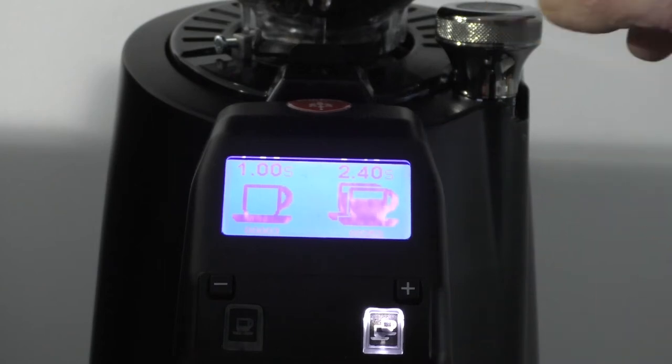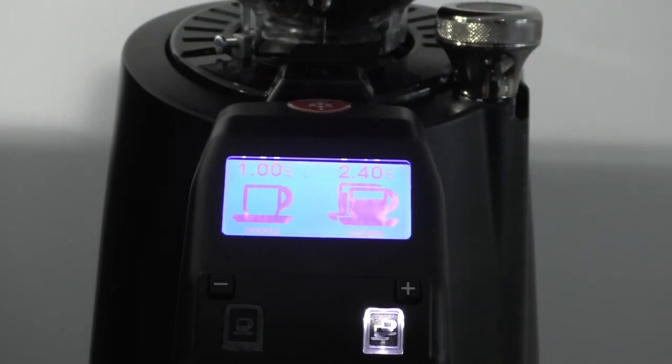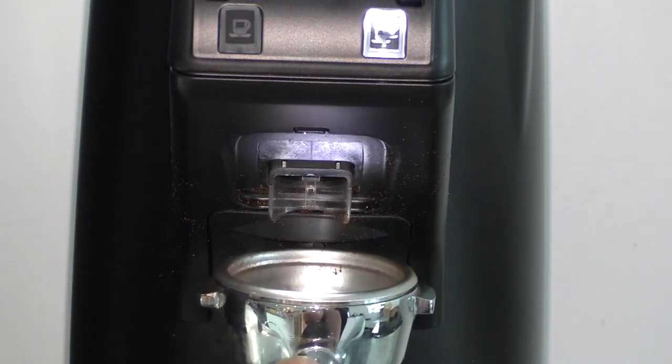The adjuster is activated by turning it clockwise or anti-clockwise depending on whether you want to make the grind finer or coarser. To activate the grinder, just put your portafilter in and press the back plate.